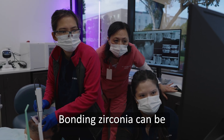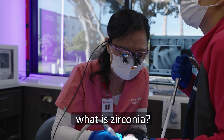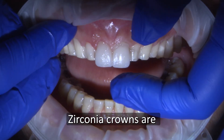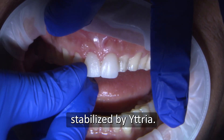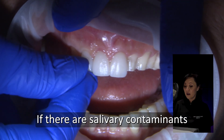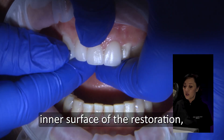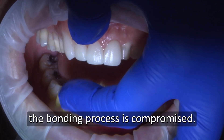Bonding zirconia can be confusing for some, so let's find out what zirconia is and what the bonding protocol involves. Zirconia crowns are made of zirconium dioxide stabilized by yttria. If there are salivary contaminants on the intaglio inner surface of the restoration, the bonding process is compromised.